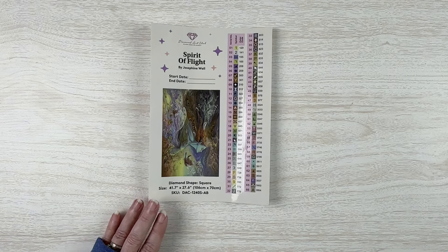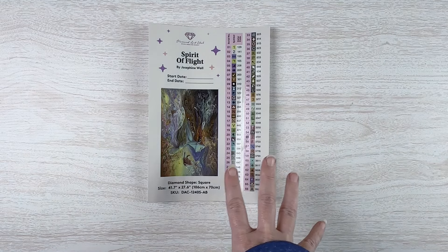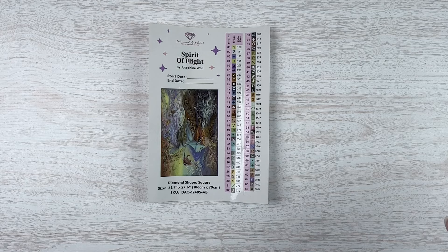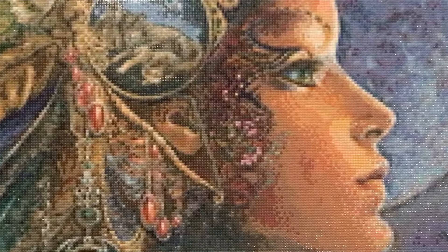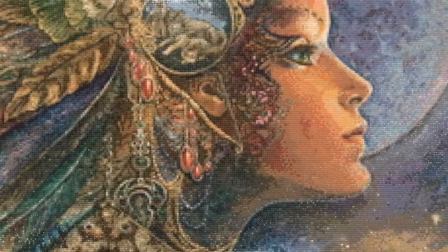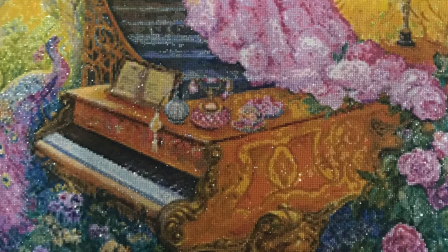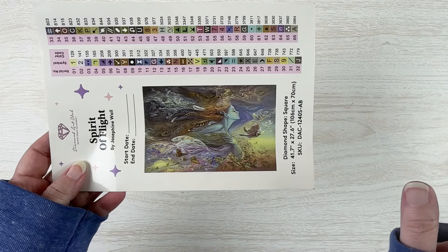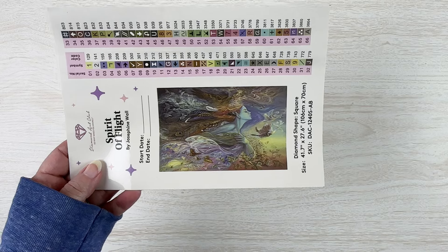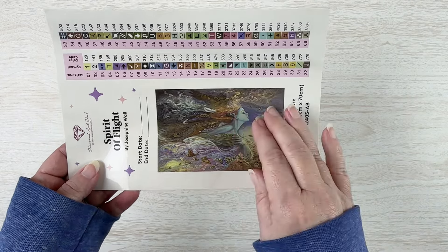We'll see what you guys think — if I should keep it or let it go. Let me get everything out of the box. This is an older kit as you can see from the tool kit. We've got the instructions, our stickers, and our drills. This is a square kit. In the tool kit we get a tray, a bunch of baggies I'll likely recycle, our pen, a scrunchie, some very sharp pokey tweezers, a couple of plates of heart wax, and a four-placer.